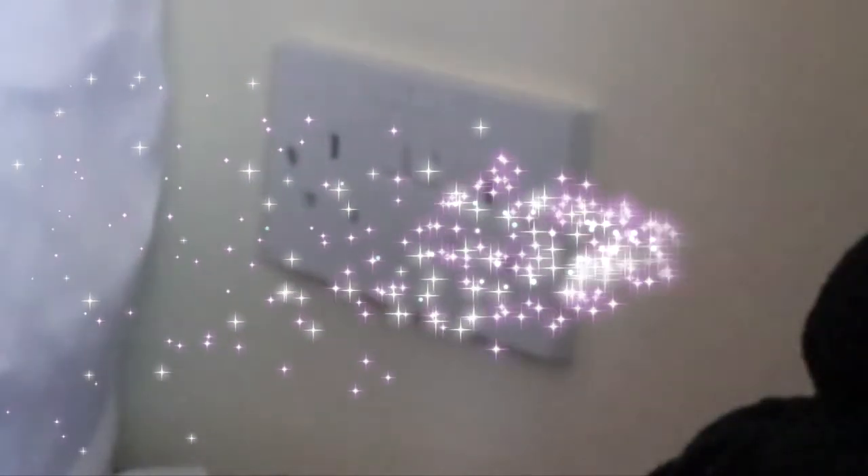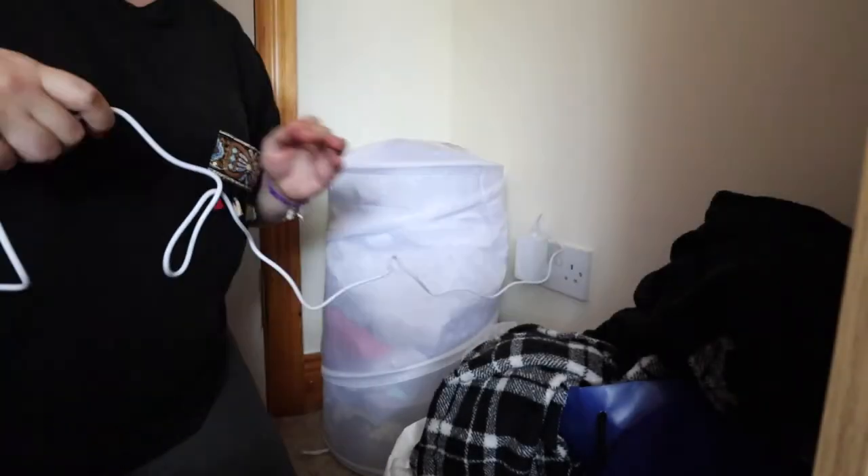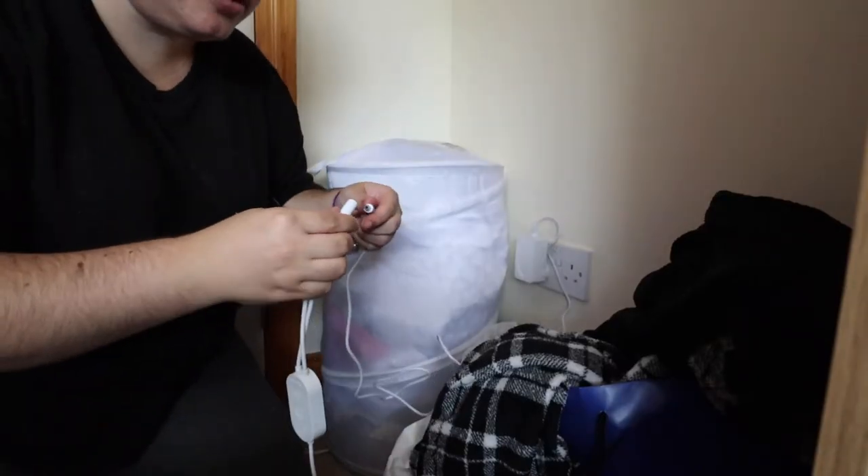Okay guys, here is said plug hole. Let's just work backwards from the plug and see how I go. Then the end of this adapter in here. Why am I doing like a step-by-step? This isn't a tutorial. I don't even know what I'm doing.